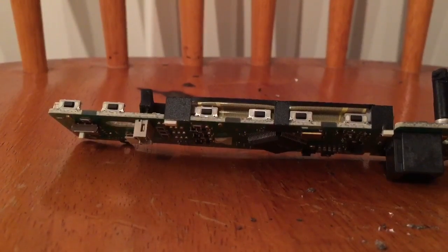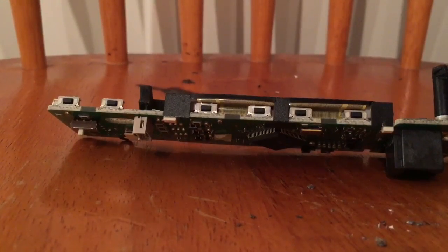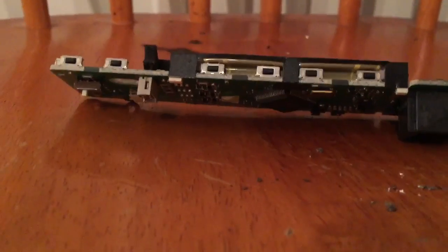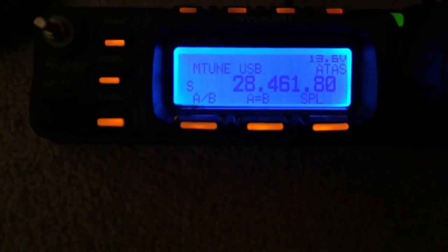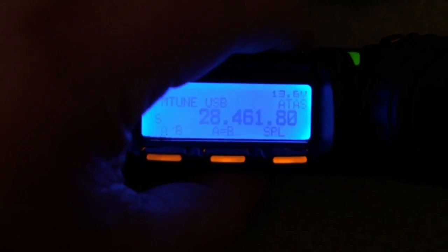I've put it all back together exactly how it was when I took it apart. I'm just about to test it - this is the first time I'm powering it up. Yeah, really delighted with that - someone with zero soldering skills, I'm quite pleased. Just checking the buttons work - yeah, works fine.